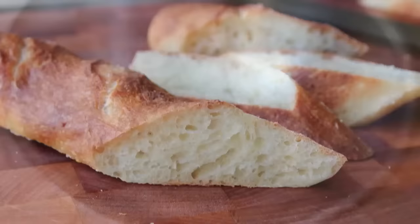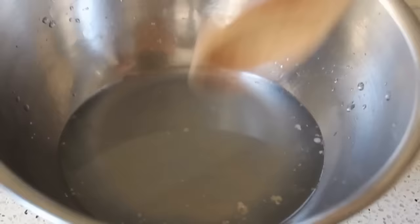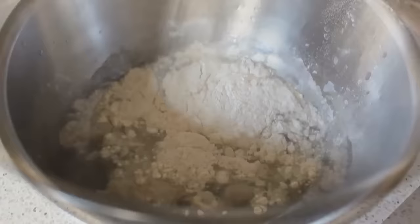We're going to start with our French bread dough using the famous no-knead method, which means we start with a very small amount of yeast — just a quarter teaspoon. Throw that in a mixing bowl along with some room temperature water; we don't need warm water for this. Give it a little stir, then add some salt, and finally the last ingredient: flour. We're just using regular all-purpose flour, not even bread flour.